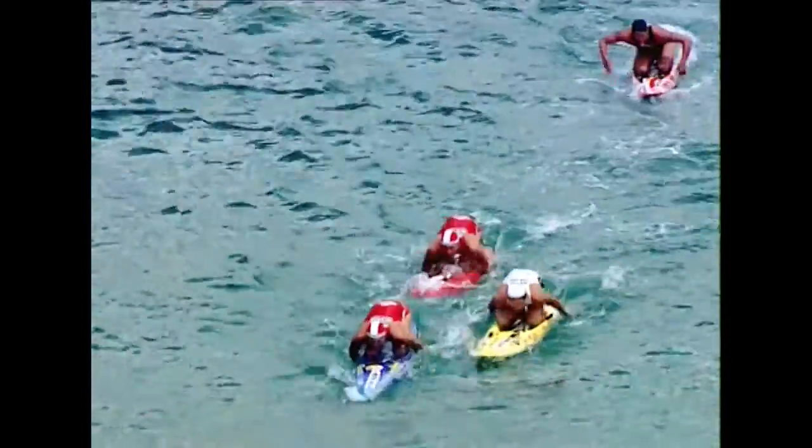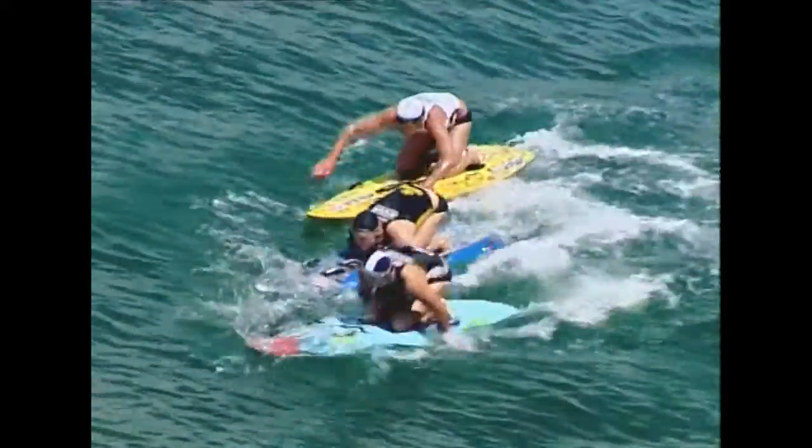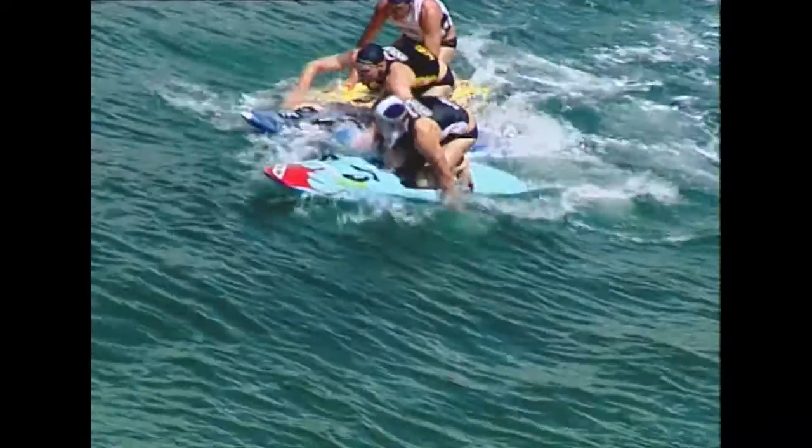Here we can see in a race situation, competitors using the wash to help conserve energy. This energy can be used to have a good strong finish at the end of the race.